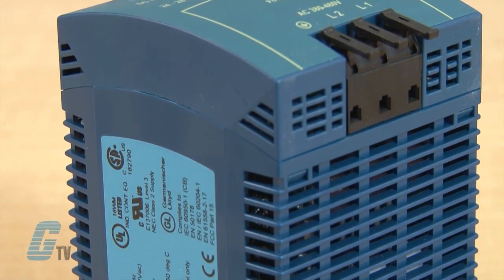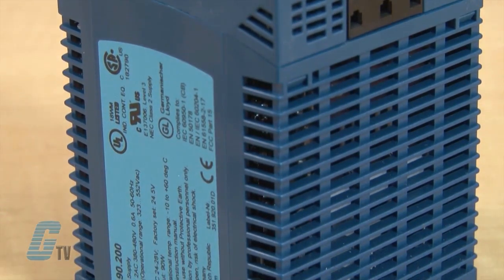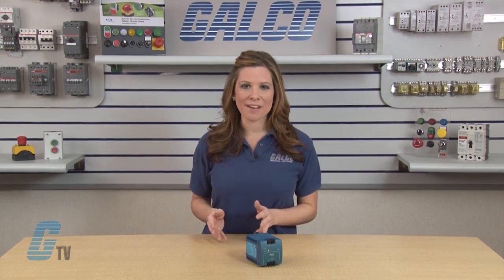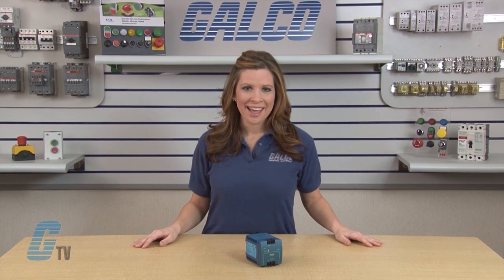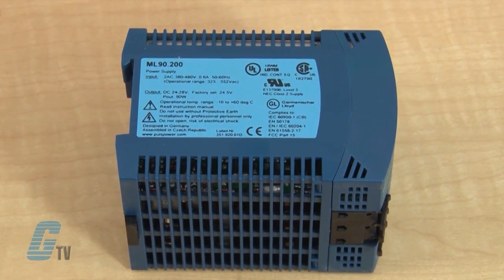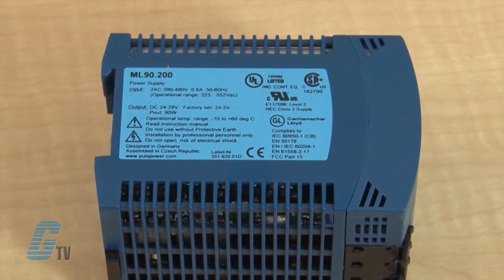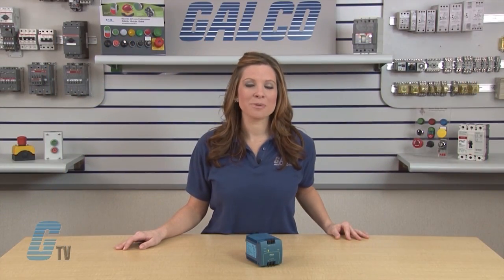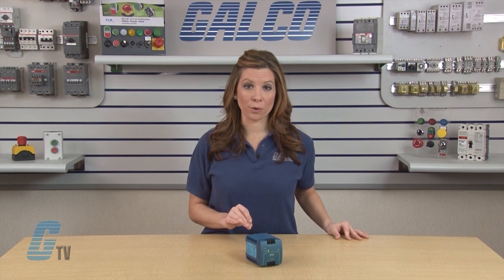The rugged plastic housed Mini-Line Power Supply has models available in 25 to 120 watts with input voltages between 85 and 550 volts AC and output voltages from 5 to 56 volts DC. The Mini-Line Series has an operating temperature range of 14 to 158 degrees Fahrenheit and can reach up to 7.5 amp output.